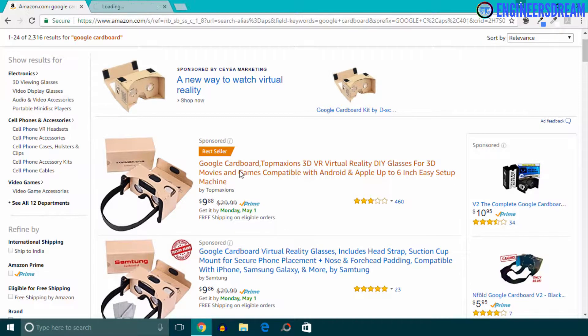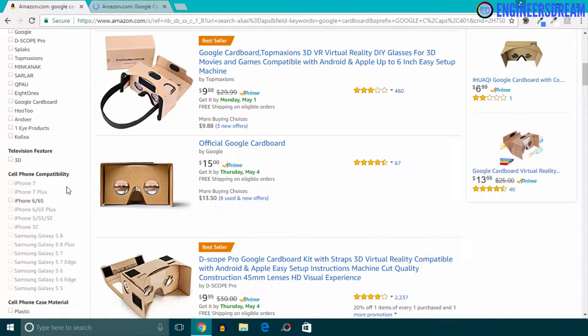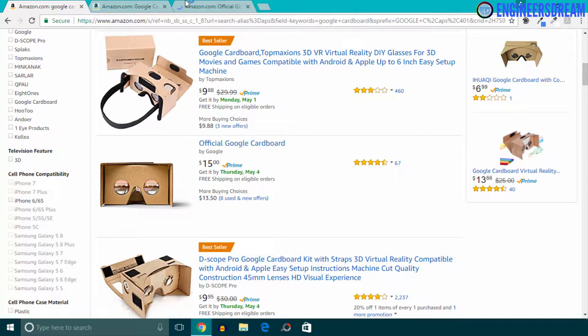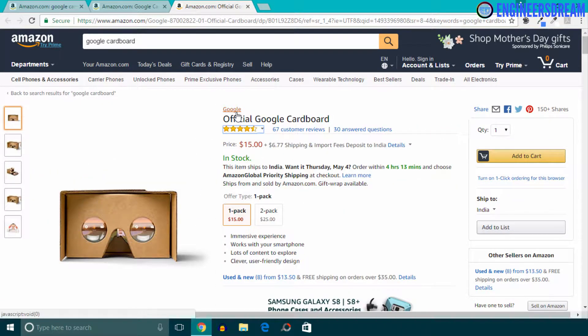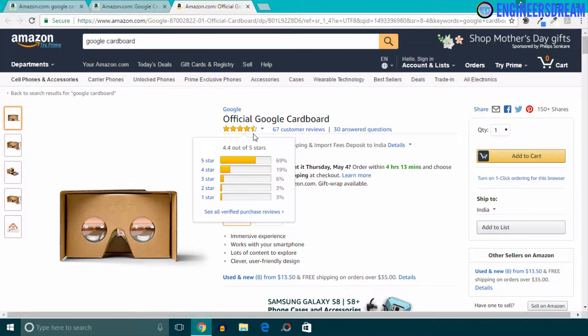I'll open this product in a new tab. As you can see, we have the official Google Cardboard here, which is made by the Google company. I'll open this in a new tab — and as you can see, this cardboard is made by the Google company.